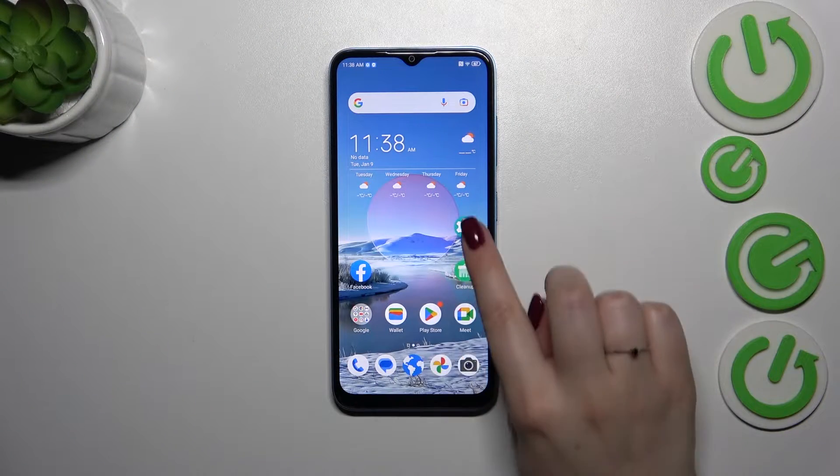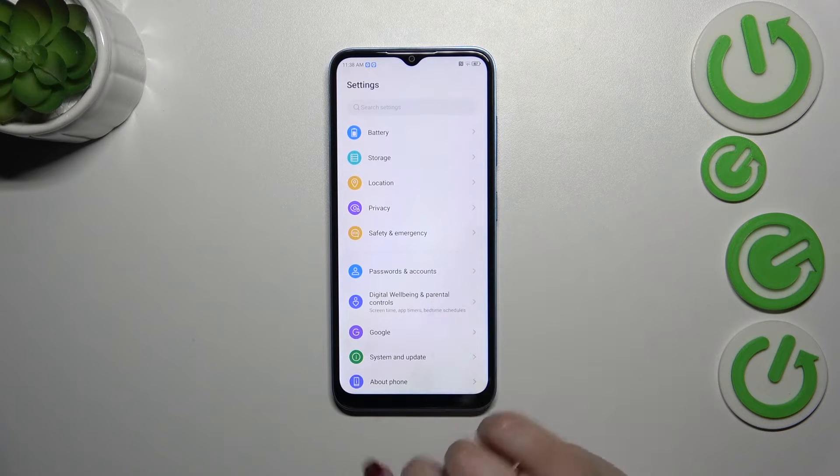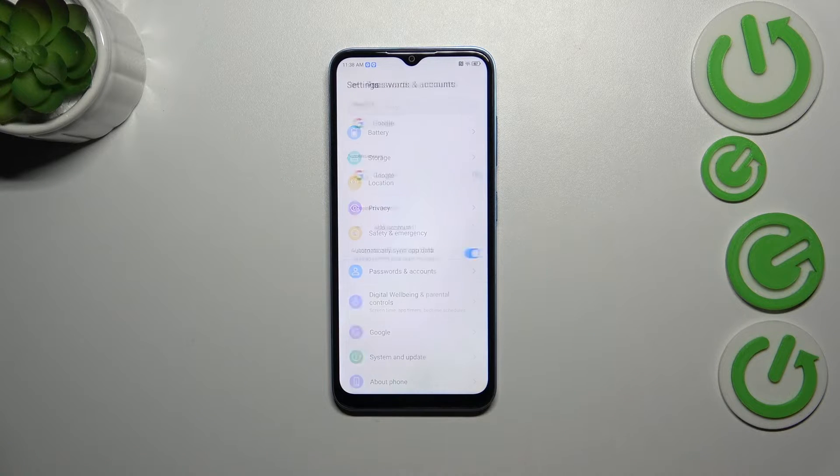Let's start with opening the settings. Here we have to scroll down in order to find either passwords and accounts or Google. It's basically up to you which option you prefer. I like to use passwords and accounts.